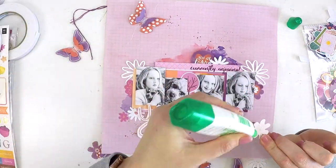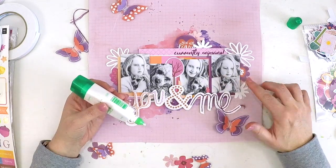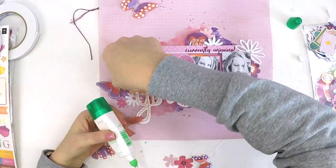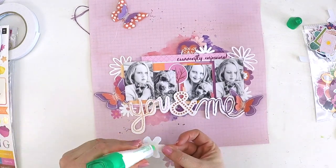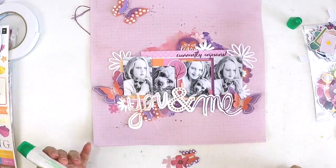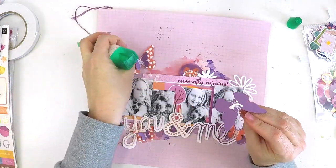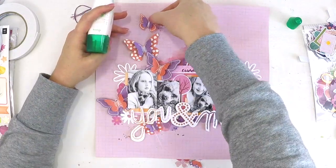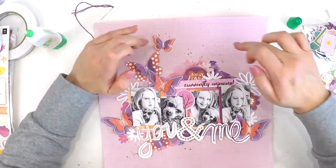I'm really happy with how this is coming together. The more embellishments I'm applying, the more depth it's building. I'm focused on not letting the embellishments overtake the photos. Using black and white photos is a great idea when you want photos to pop off the page, or when the color tones in your photos don't match the collection you want to use. I suggest playing around with printing photos in black and white and seeing the difference it makes in your scrapbooking.